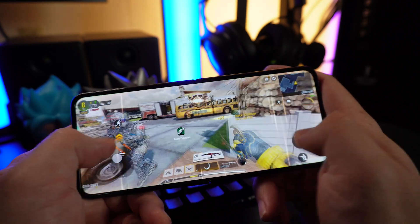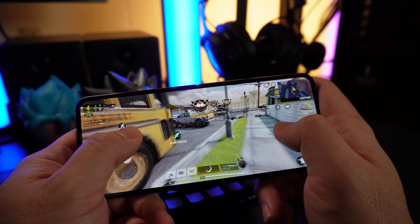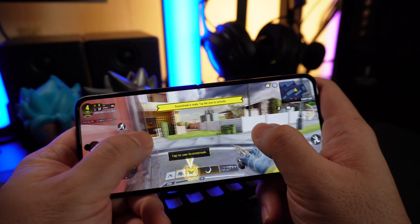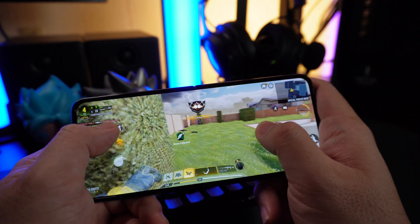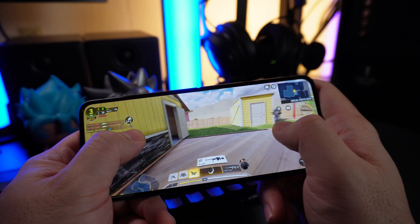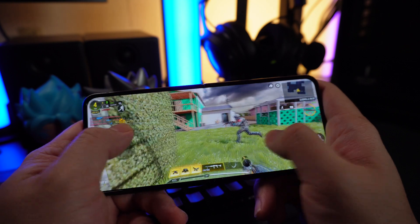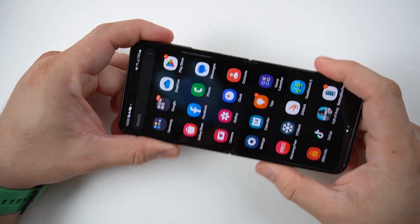I tried playing some games on this phone and it performs okay at first. But after about 2 hours, you start to feel it getting a little sluggish — some lag and frame drops appear. This lines up with the throttling test: the processor struggles under sustained load, especially if you set it to performance mode while gaming. Overall gameplay is still good, but you may want to lower settings to reduce throttling. It can handle Mobile Legends, COD Mobile, and even Genshin Impact, though this phone isn't really made for gaming.